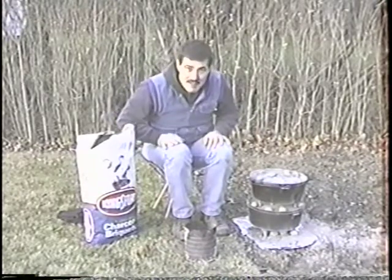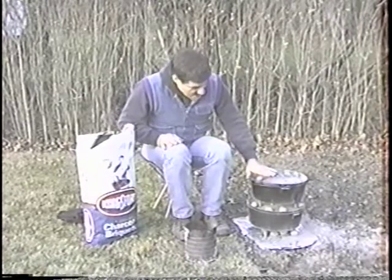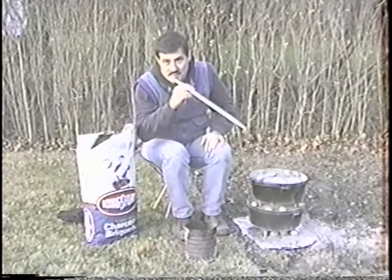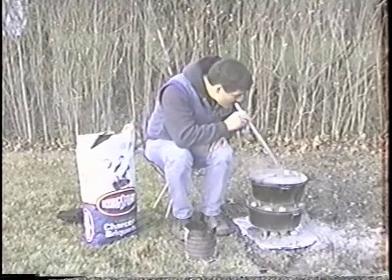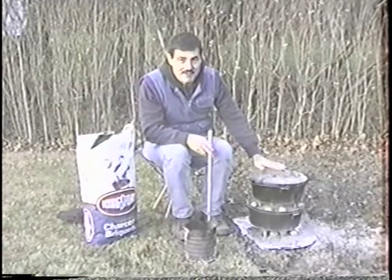Something I do to get extra mileage out of my charcoal — there's ash that builds up on it, and if you put your hand there, it insulates it. I have this little device, and you've got to watch — when it's 40 degrees, it's going to freeze to your lips. But watch — I took the ash off and it's hotter.